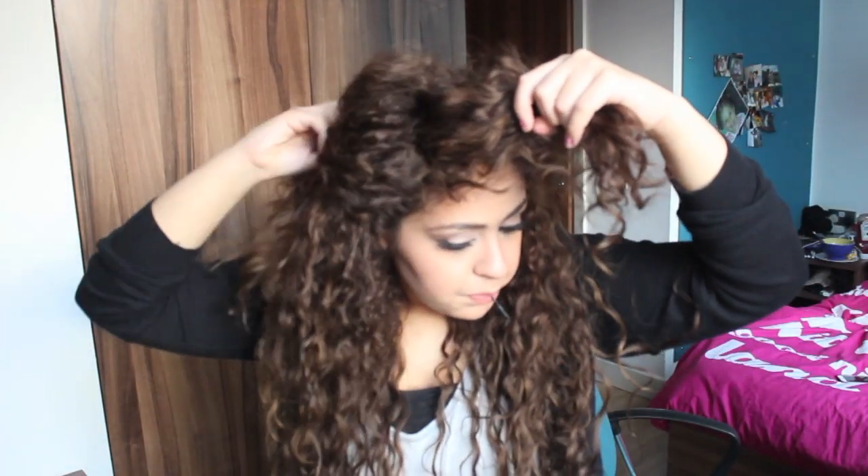And if I stop being lazy, I'll do the other side as well, doing the half up half down kind of look.